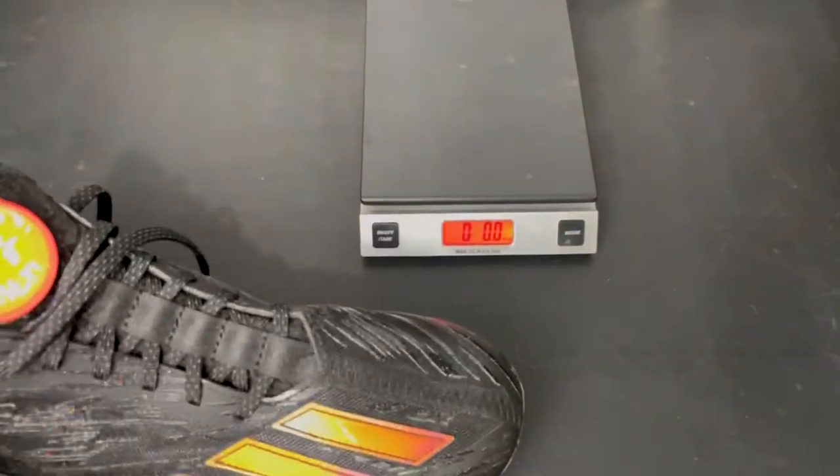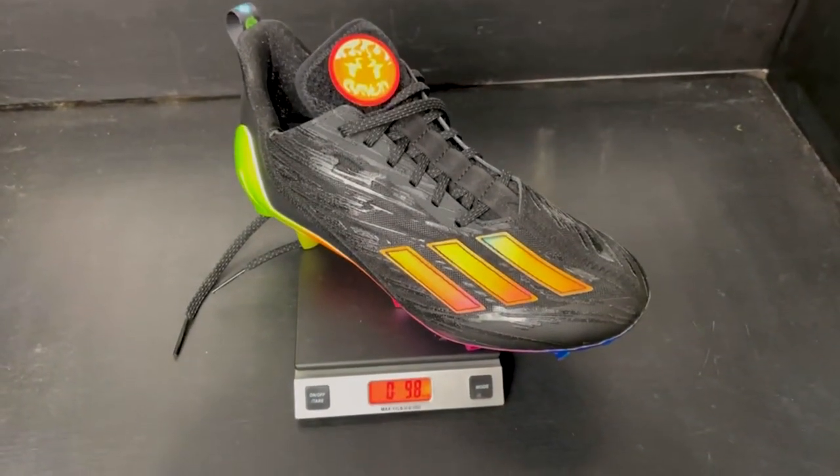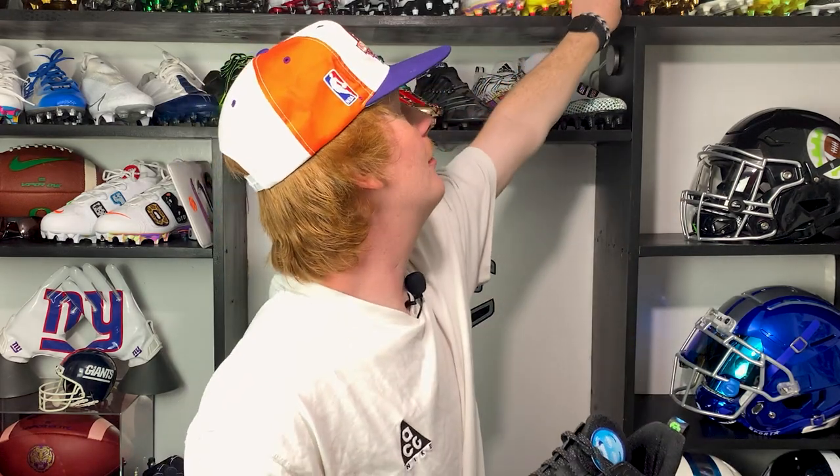On weight: the Adidas Adizero line has been called the lightest cleat in football. This year it comes in at 9.9 ounces, a little lighter than last year, but the title of lightest cleat belongs to the Under Armour Blur Smoke at around 8.7 ounces. Still, 9.9 ounces is extremely light and definitely one of the lightest cleats in the game.